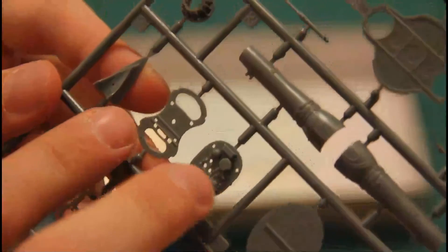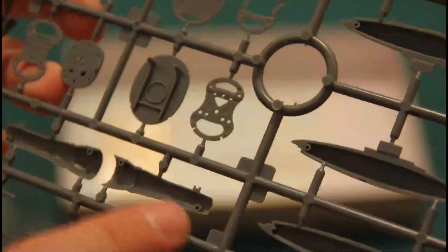Then we have two last sprues. Here we have parts for the engine — here you can see them — along with some inner structure panels, external tanks, and again some landing gear parts. It's again quite nice molding, and those thin attachment points are still present even on such small parts as the engine. We have position tabs which will help to assemble it easier.